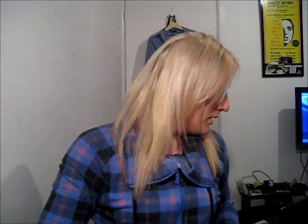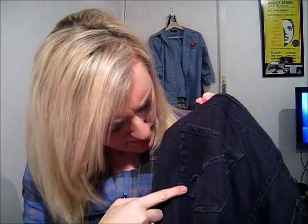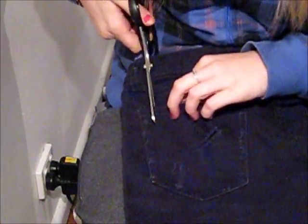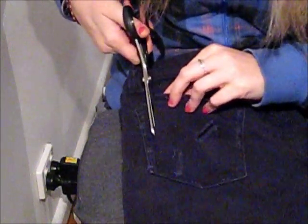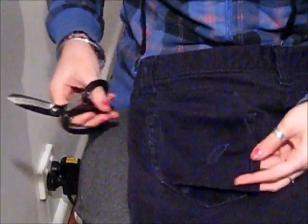So step one is to take your jeans and pick which pocket you want it on. I'm going to put it on the back left-hand side pocket, which is this one here. The first thing I'm going to do is take a pair of scissors and cut from here in a straight line down to this point where the jeans starts to go down — just straight down along that seam. Then I'm going to take a safety pin and just pin that flap down to the side and out of the way.